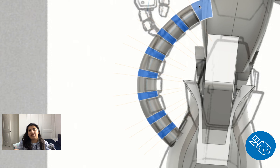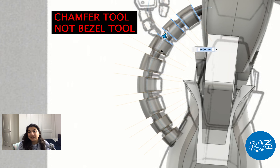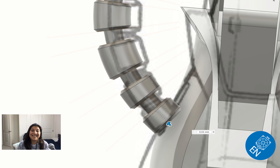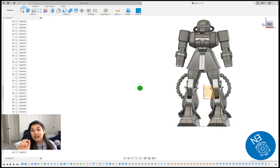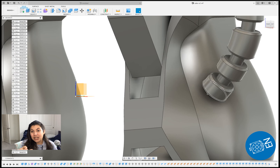Once that's done, take the path that's been made, select it, and use 'plane along path' — which is up here. Use that feature to put a plane for each part of where those bezel pieces are. Once you do that, you can slice the larger pipe where each plane has been made.